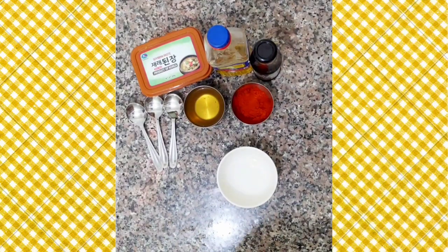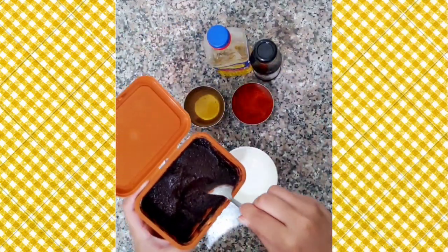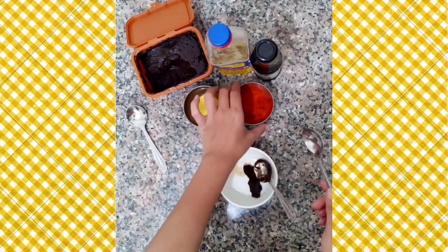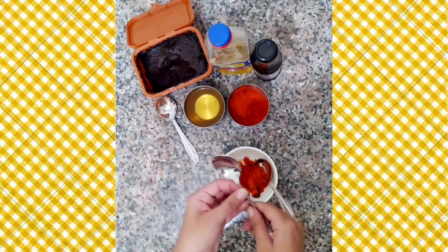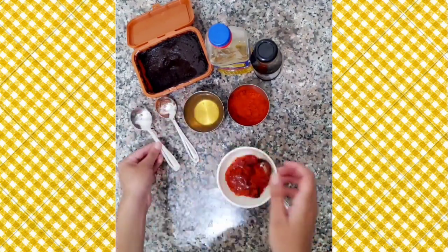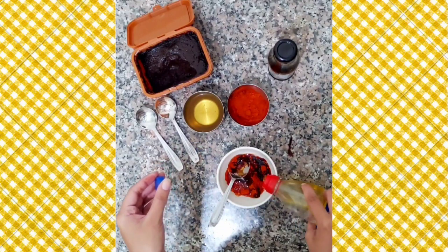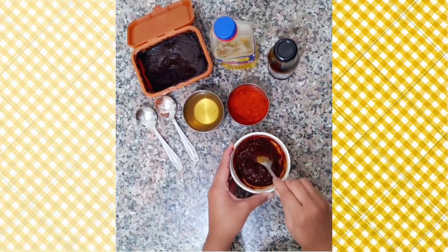While the broth is simmering, let's make the sauce for the soup. First add in a spoonful of doenjang, or fermented soya bean paste, then lots of gochugaru as the colour of the soup will come from this. Add soya bean paste, mirin — this is homemade mirin and I have mentioned how to make it in the ingredients list — soya sauce, and some sesame oil. Give it a nice mix and your sauce is ready.